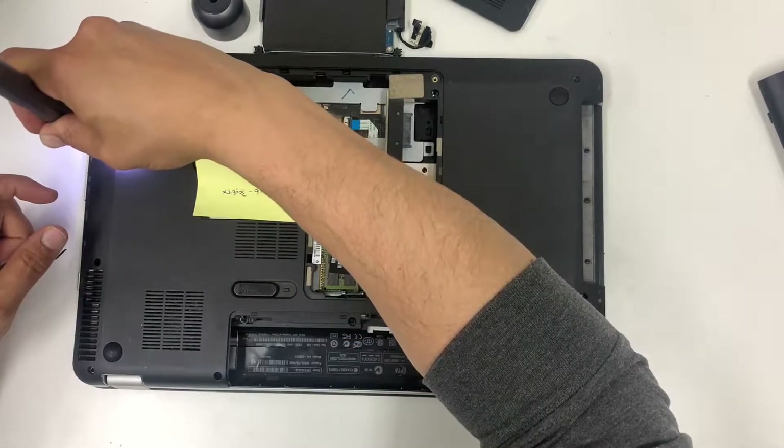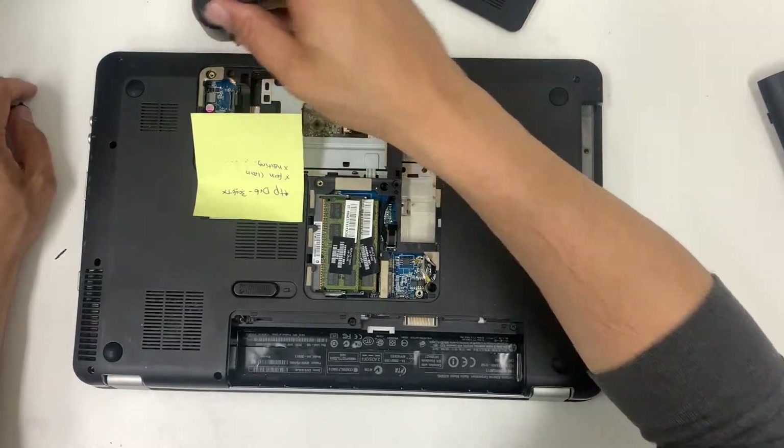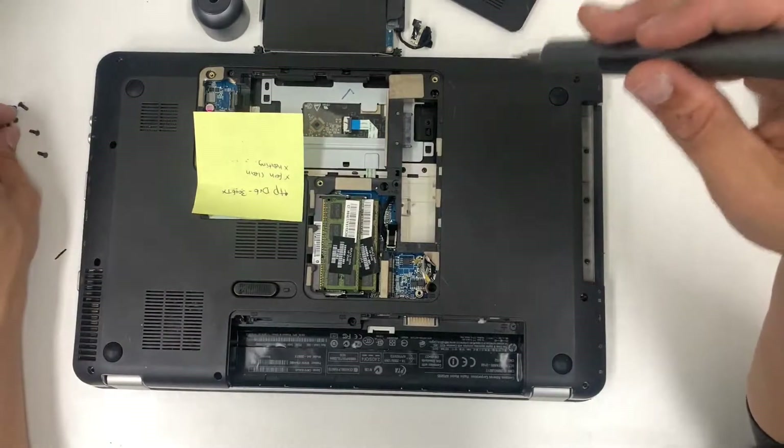For any screws you can't take out, don't worry — once you're done unscrewing everything, you can flip it up and all the screws will come right off. That's out of the way.